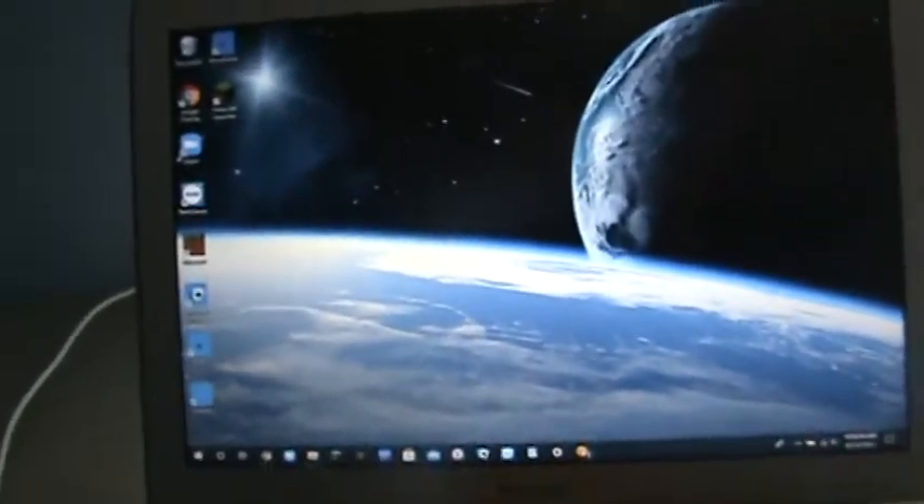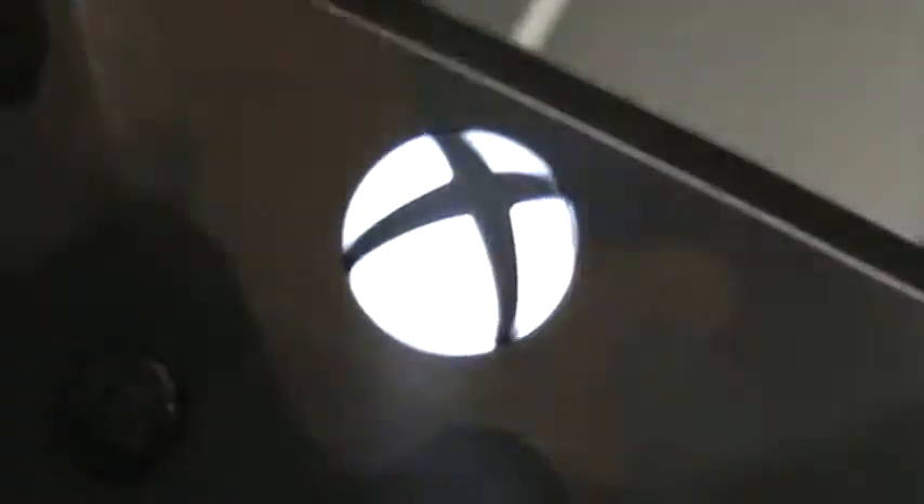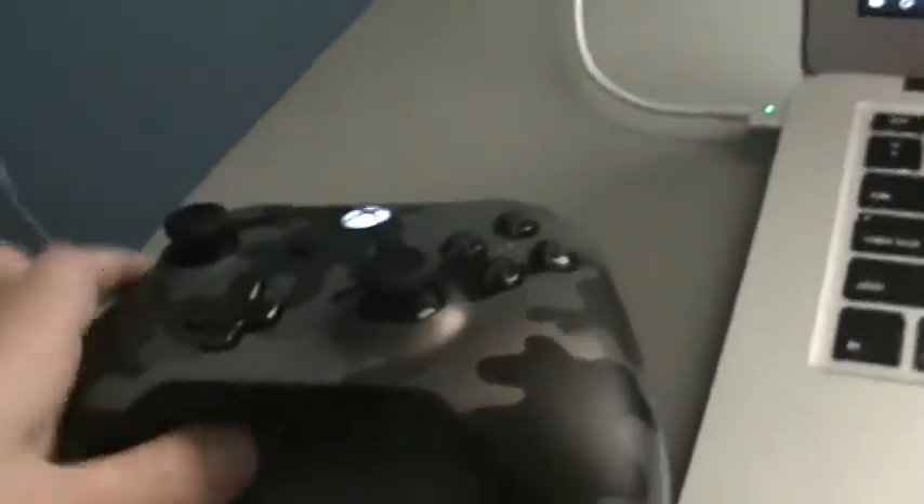I'm going to be showing you both ways, so let's start off with the wireless way, which I think most of you will want to do. Make sure your Xbox is flashing — you can see the Xbox logo is flashing like that. Make sure it is flashing at that speed. The way you do that is turn on your Xbox remote and press that button at the top, and it will start flashing like that. Now it's in pairing mode.